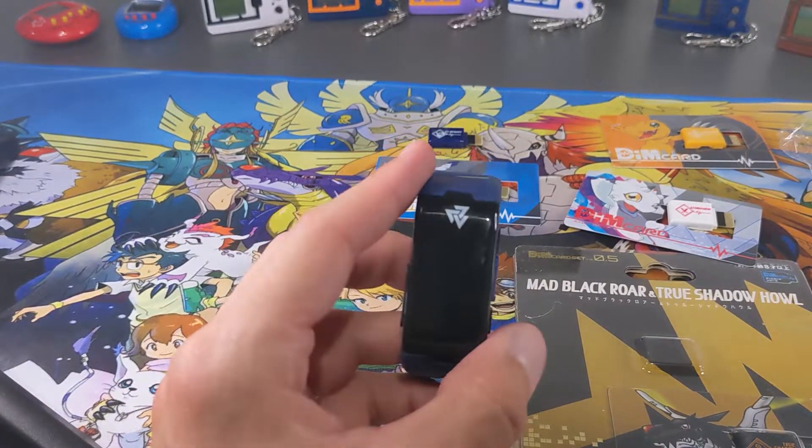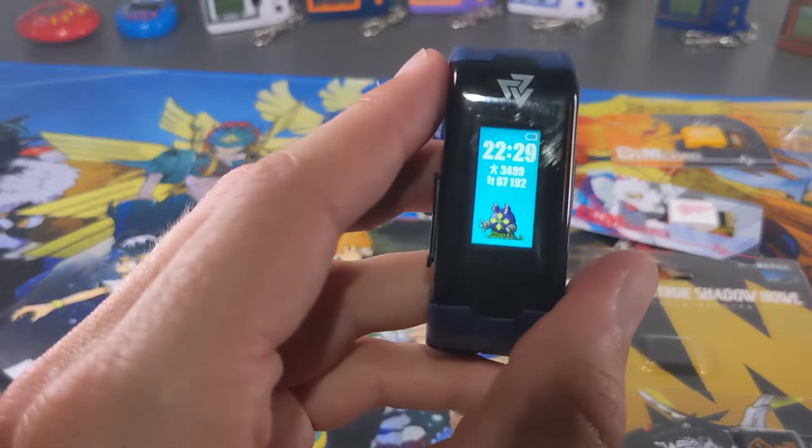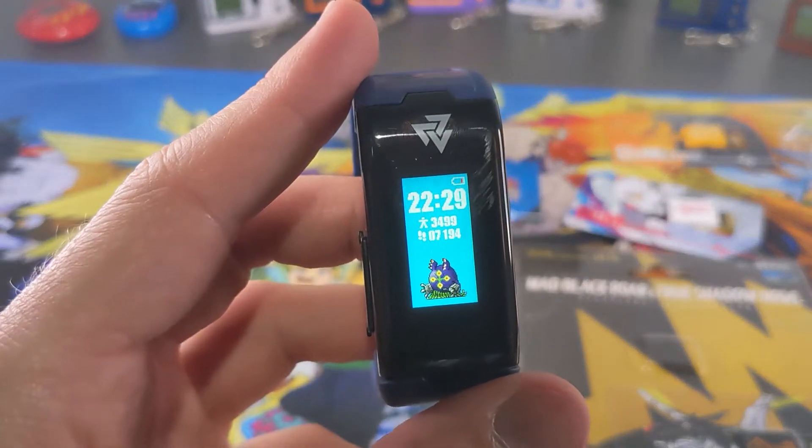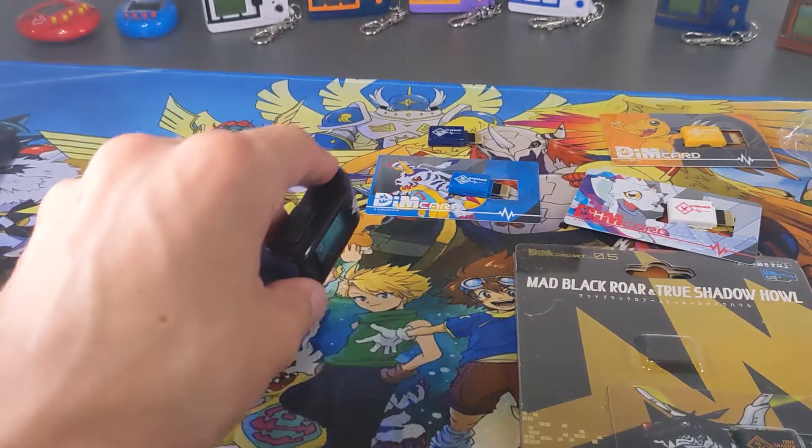Obviously I've got the Digivice V as you guys have seen. He's not looking grumpy — he was before because I had him off my wrist for a bit. The battery is a bit flat but that's okay. I'll charge it when I go to bed tonight.